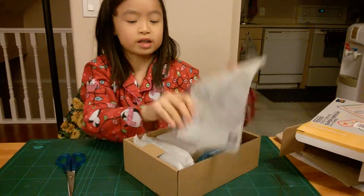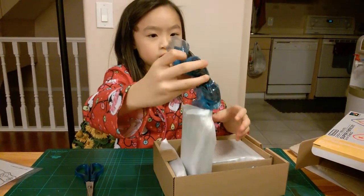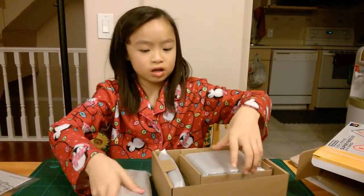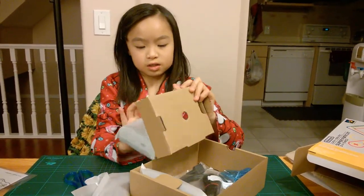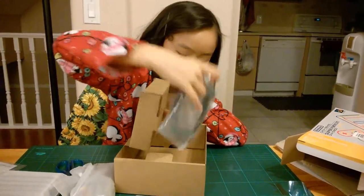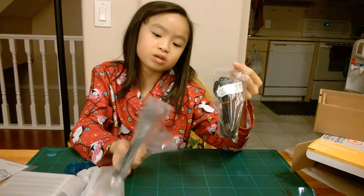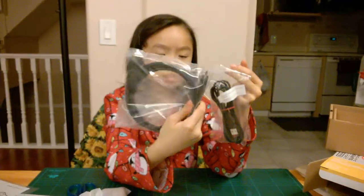So there's like the instructions that we're going to open later. This is the thing. Here's the controller. Let's get everything out. I think this is the USB maybe? There are these things that were on the bottom.